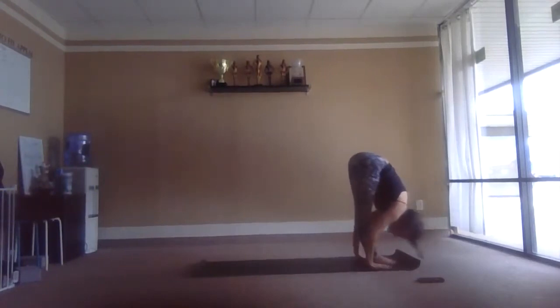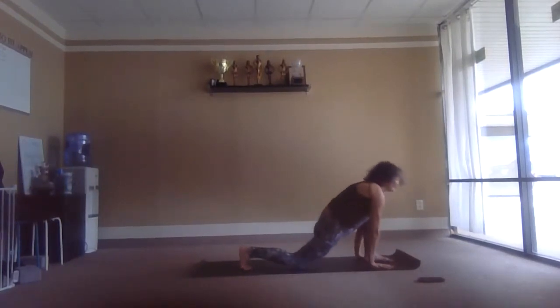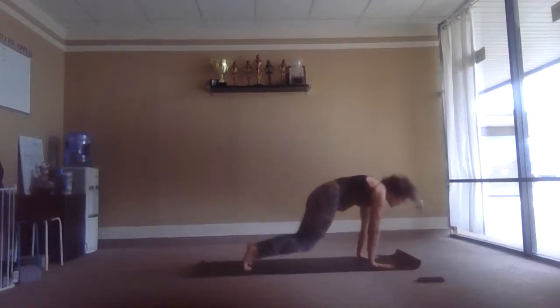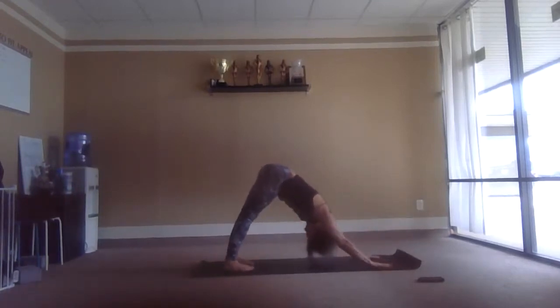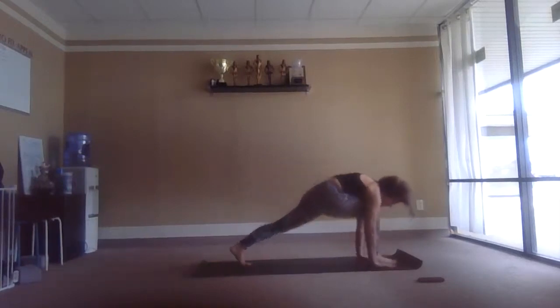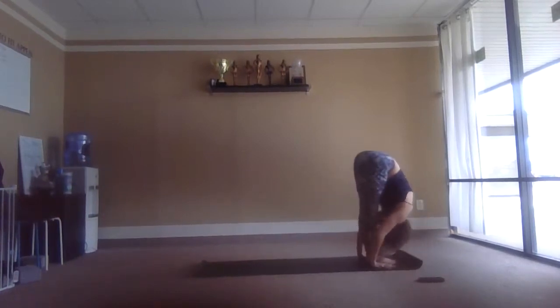Exhale fold. Right leg back and down, inhale. Left leg back, dog pose, exhale. Inhale plank. Knees, chest and chin, exhale. Inhale, rise up. Exhale back — breathe. Left knee down, inhale. Left leg forward, fold, exhale. Rise up, rise up, inhale, reach.